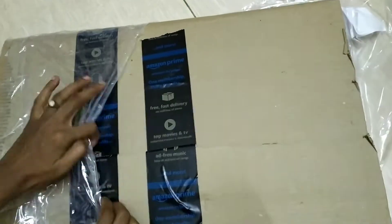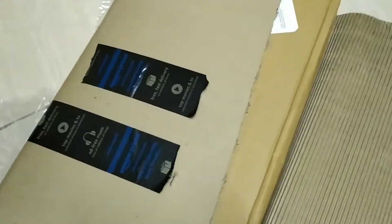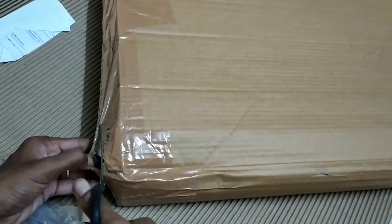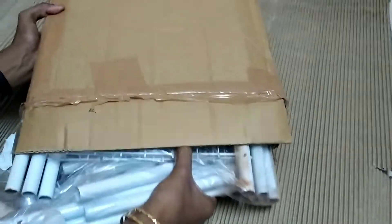I want to show you the product links in the description section. You will be using the product. This next one is a steel stand.